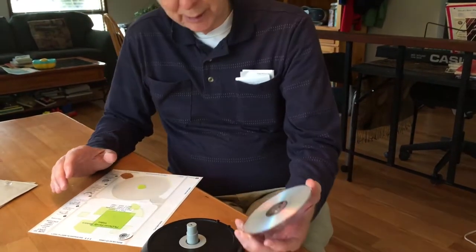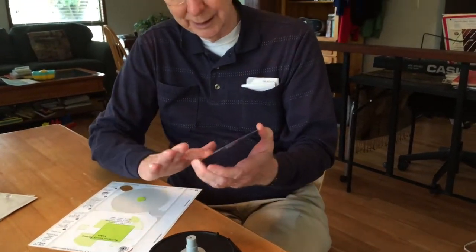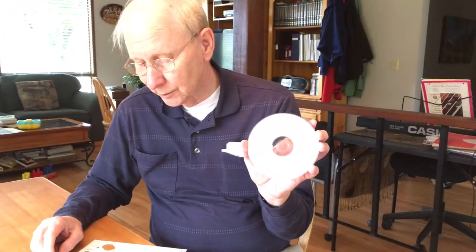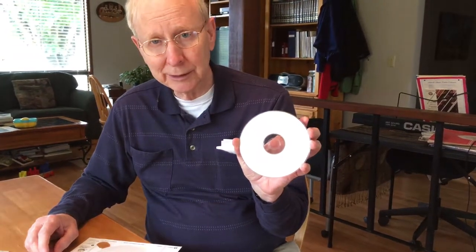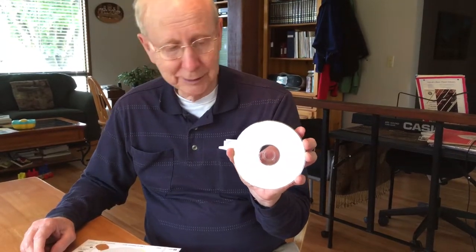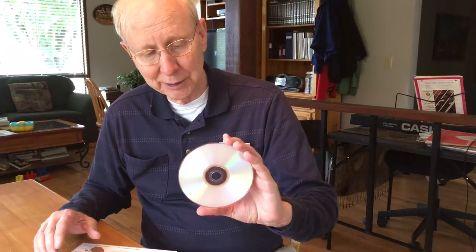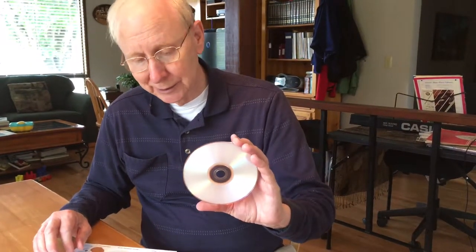It's very important when you're putting a label on a DVD that you don't put the label on the side with the data. And it's very important to have the label facing out when you're all done so you can tell what the subject of the DVD is.